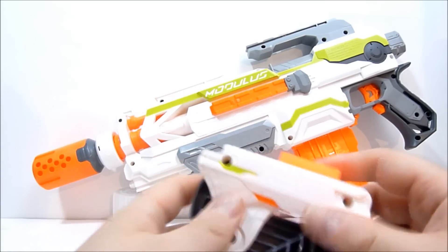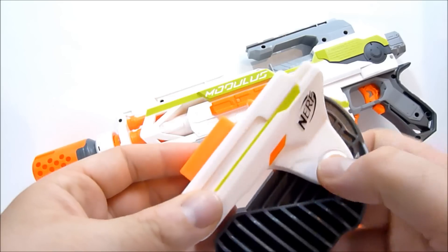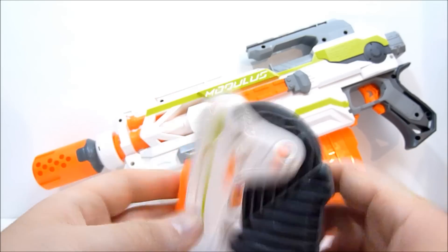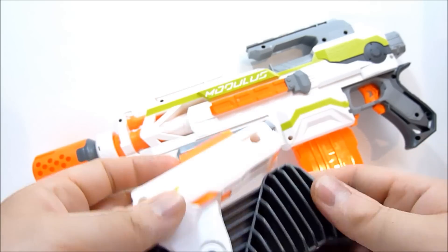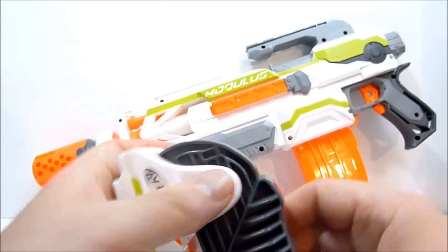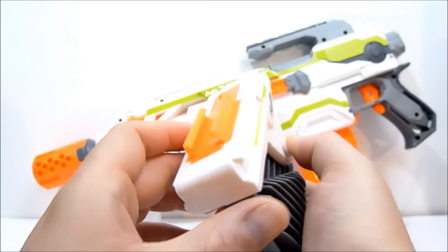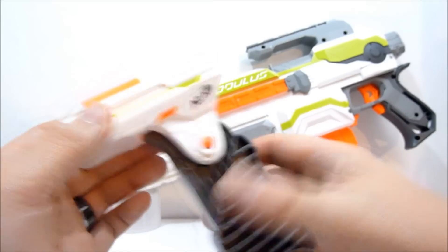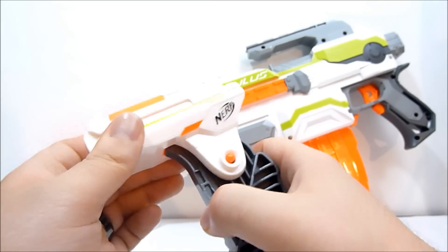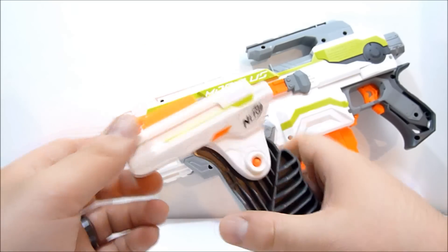Next up is the folding grip, which has a little button right here. It's very simple — all just one piece — and it locks pretty well. You have to press the little orange button to release the grip out, and then press it again to fold it back in. That's pretty cool.